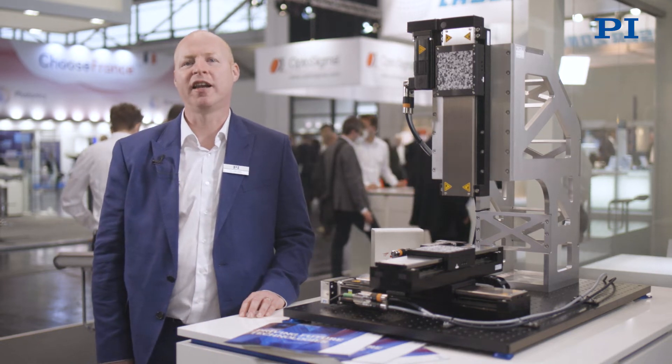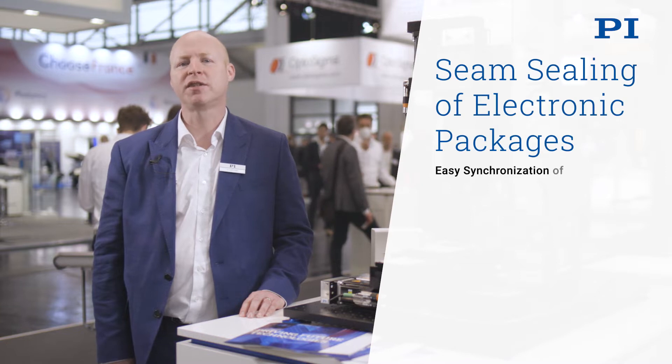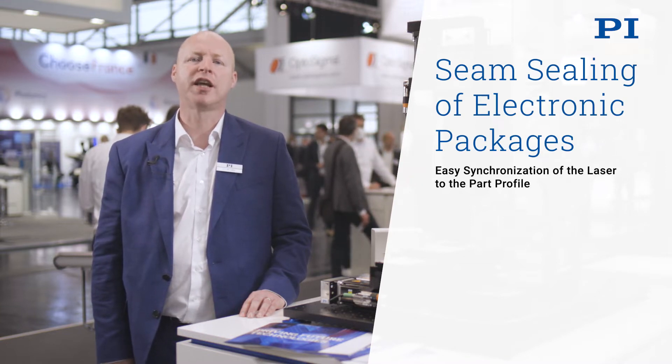Hi and welcome to PI at the Laser World of Photonics. Let's have a look at the challenges in seam sealing of electronic packages using a pulse laser source.